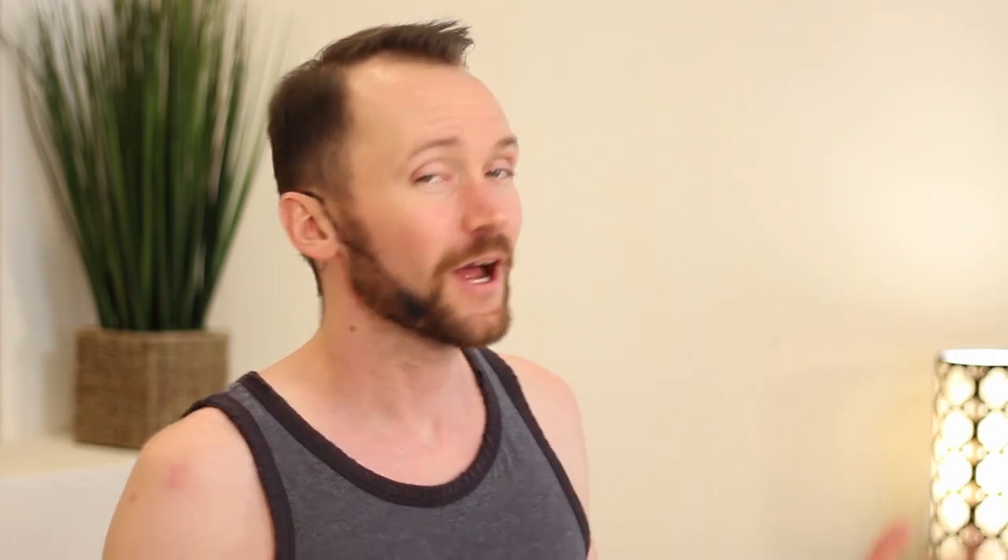Again, this is called half locust pose, not double tail stinging scorpion pose. Rather than having each leg flail on out, let's bring them together and keep them together.